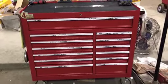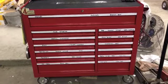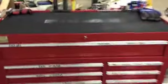This is my toolbox — a US General 44 inch toolbox. Let's start with what I always keep on top.